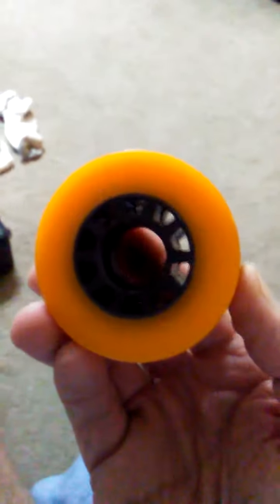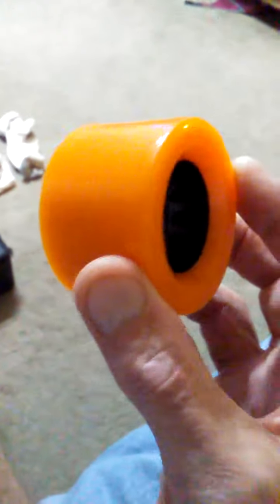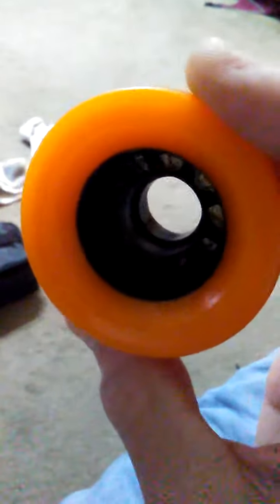These are 65 by 44mm skate wheels from skatewheelsforless.com on the internet — they have grooves in them. They're rated 93a, which kind of feels down the middle, not too soft, not too hard. Not bad for big honker wheels like these; there are no little speed grooves in them.